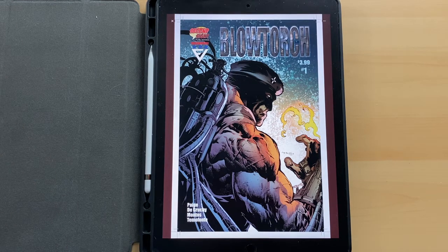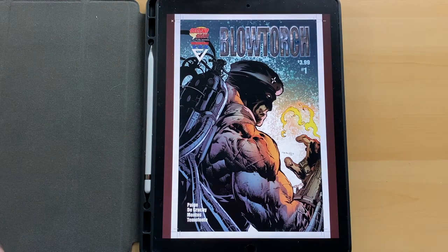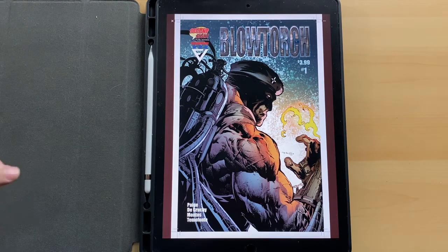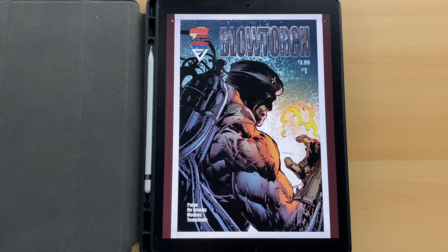If you want to get more content from me, especially content involving indie comics, check out indiecomicsunderground.com. That is my website dedicated solely to indie and crowdfunded comics — that is all we do on that website. We've got articles, interviews with creators, artist spotlights, previews, exclusive art reveals, all kinds of cool stuff. And of course, these video reviews turn up on there as well.